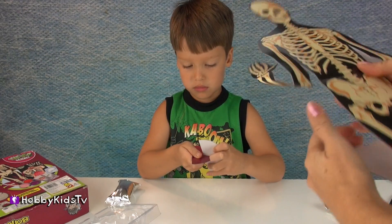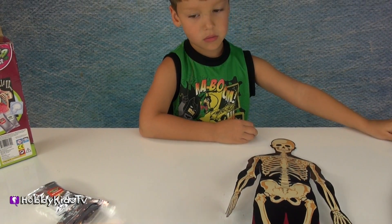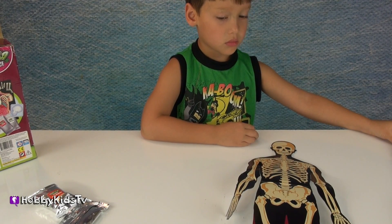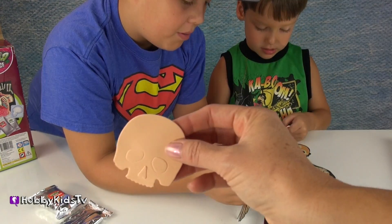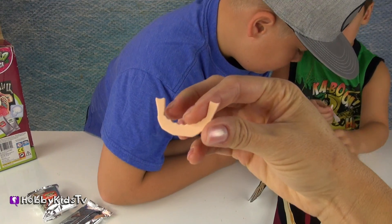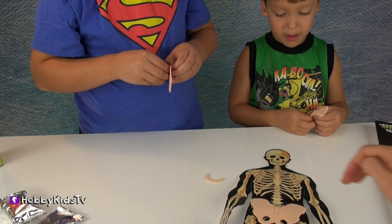This is our skeleton we get to put together. Hobby Spider and I are going to go ahead and attach these awesome bone stickers to our skeleton. This one is the spine - it's the back spine. Here's the skull, it goes right here. So this one will go with the skull. This is the jawbone. So let's do the jawbone and the skull first.